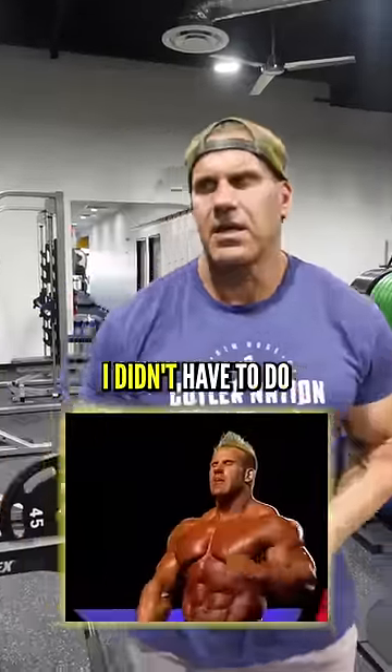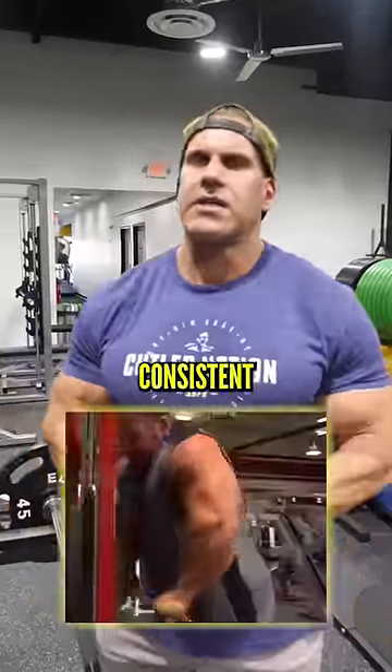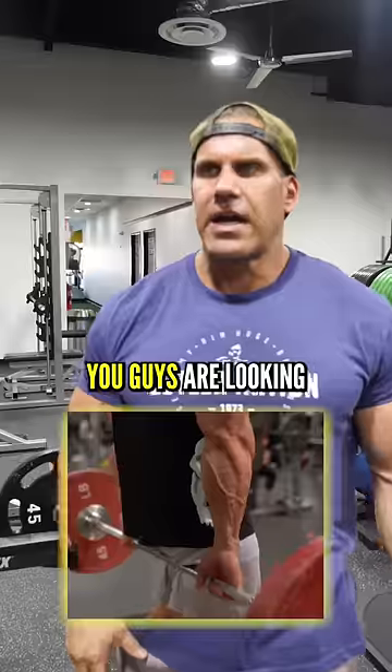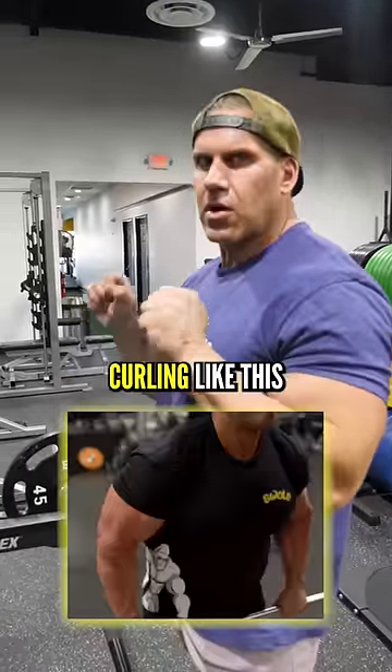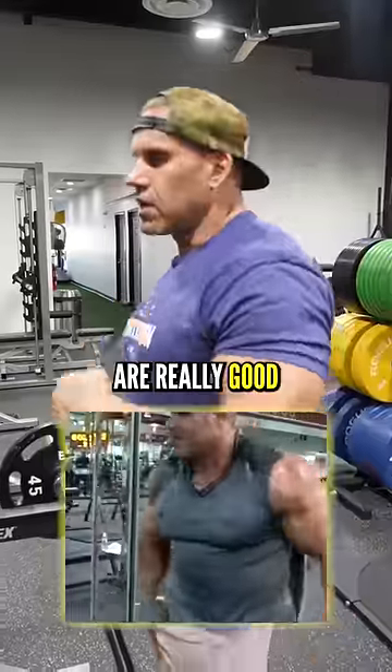During my Olympia reigns, I didn't have to do a lot of consistent forearm work, but you guys are looking for some great movements. The reverse curl, where you're actually curling like this, and the hammer curl with dumbbells are really good.